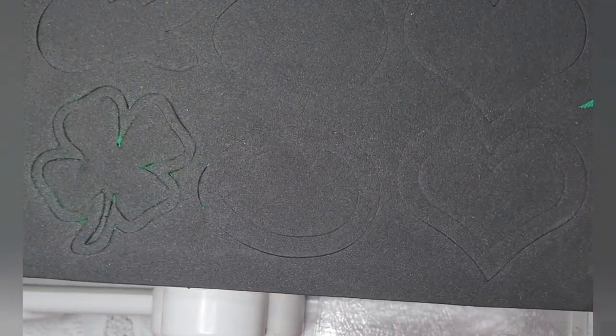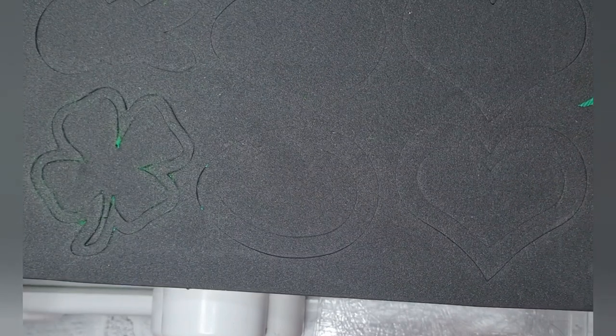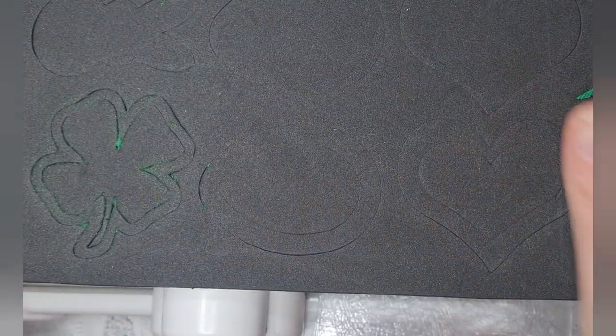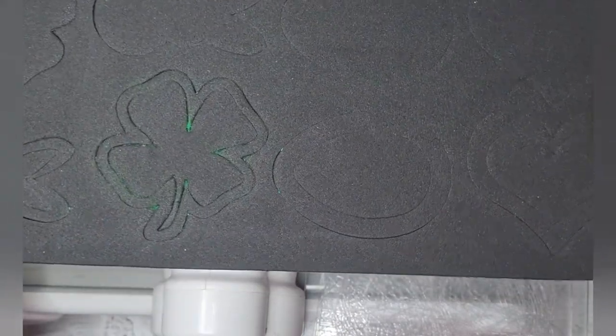This is my die — it's a cut-out die from AliExpress and it's got the four-leaf clover, bunny, Easter egg, and a heart, so it's perfect for St. Patrick's Day, Easter, and Valentine's Day depending on what you're doing. We're going to be using the four-leaf clover option today.